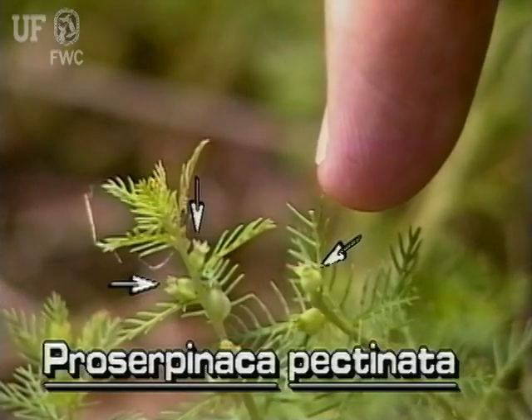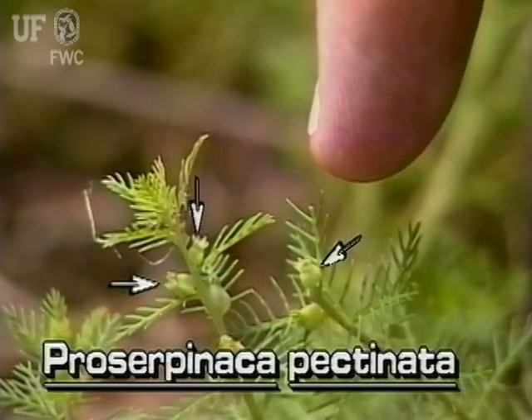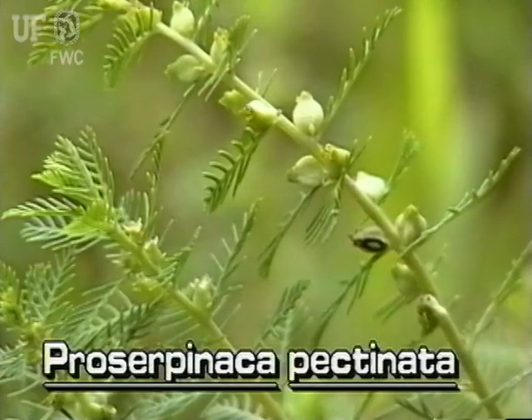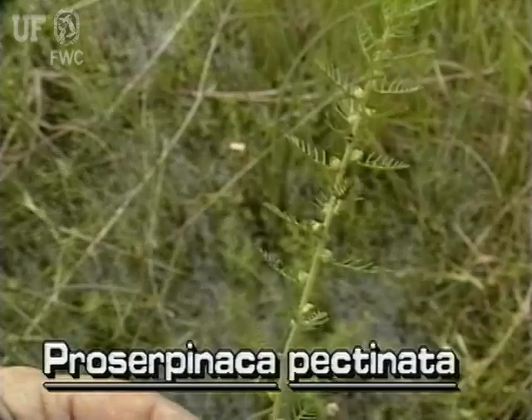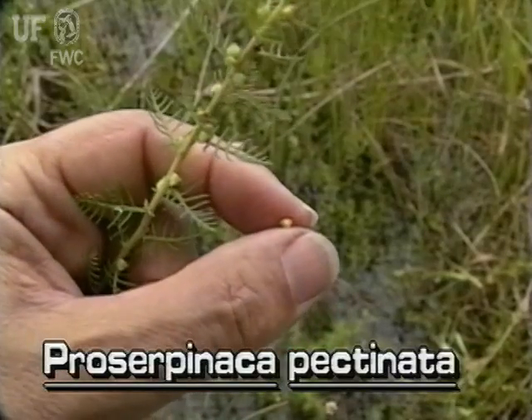The flowers are very tiny and greenish white, and can barely be seen with the naked eye. The fruits are three-angled nutlets and are conspicuous. The nutlets are attached at the axils of the leaves and stem. Mermaidweed is the only small aquatic plant to have such three-angled nutlets.